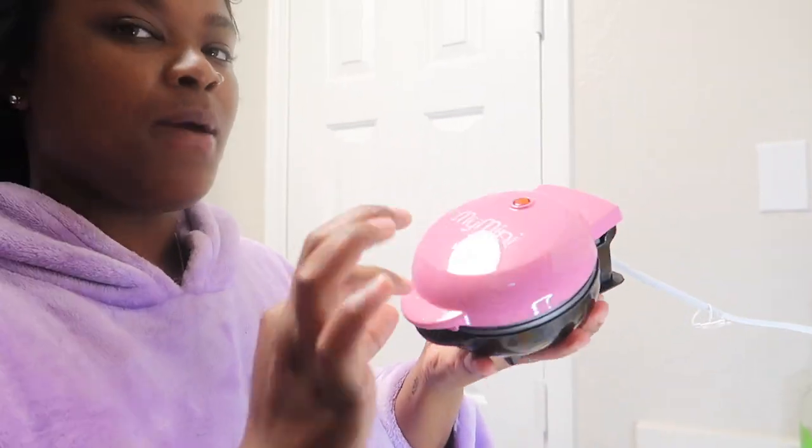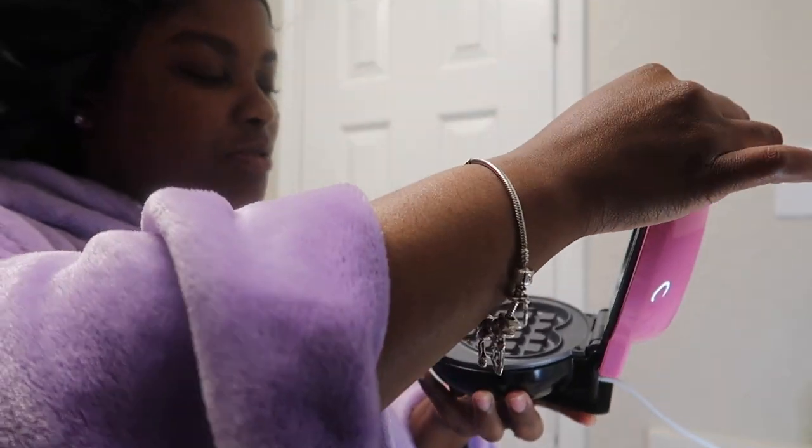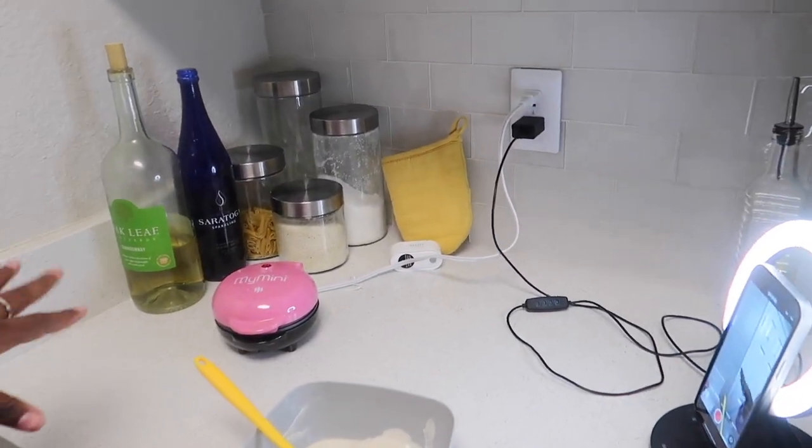Hey y'all, welcome back to my channel. So this morning — it's Tuesday, y'all, I look crusty — but I just got up and I wanted to make some breakfast. I bought this mini heart waffle maker. It's really hot right now, but I'm pretty much about to use it because I need to try it out before Valentine's Day to see if it works. So here's my little setup — I'm finna show y'all because I'm in the middle of making a TikTok too.